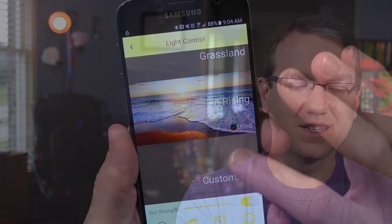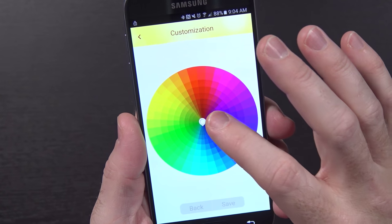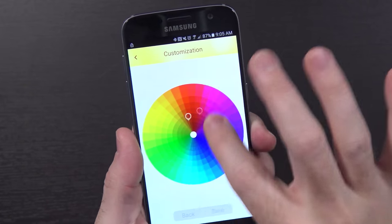You can see it says light control. You've got lighting, reading, sleeping, cinema, romantic, ocean, grassland, sun rising, and customize. For customize, you can pick whatever color you want — I could make it green if I wanted to. Colors probably aren't playing particularly well on camera. Disco party! And I'm just swiping my finger around on the screen for that.